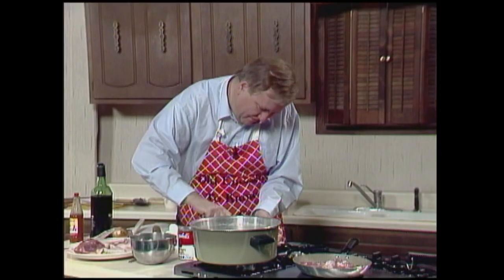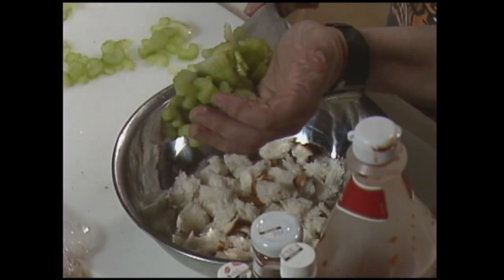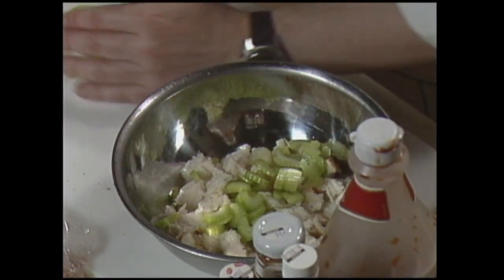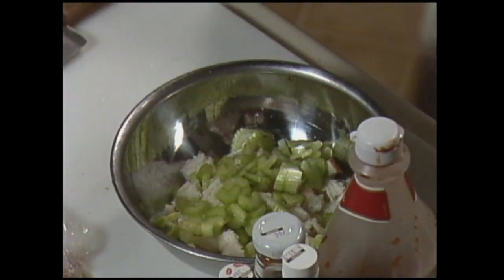All right, we take some of this and throw it in there. What comes next? Celery, onions, raisins, pecans, and salt — that's what we're going to be doing. We've already got the pecans in there under the bread.